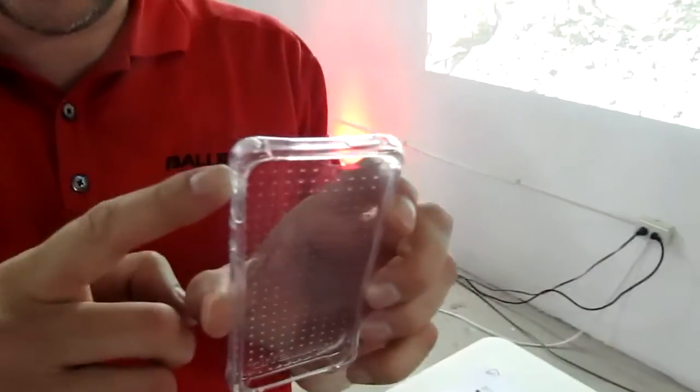Hi, I'm Sean Bailey with Ballistic Case Company, and I'm going to show you some of our lineup. What's very unique about most of all of our cases is one thing: we have reinforced corners. Every one of our cases has reinforced corners for that drop protection.